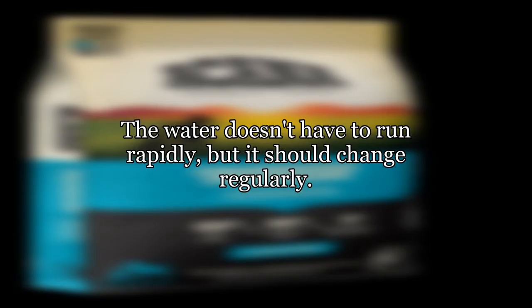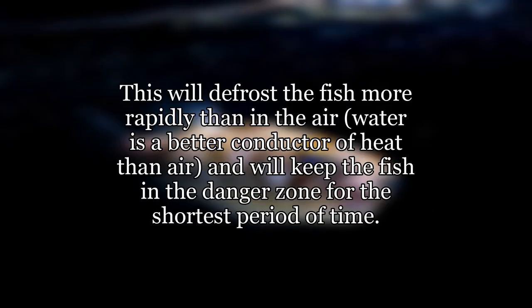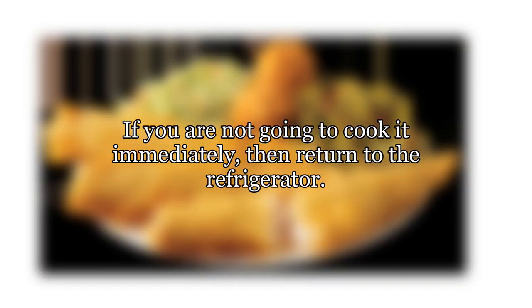The water doesn't have to run rapidly, but it should change regularly. This will defrost the fish more rapidly than in the air. Water is a better conductor of heat than air and will keep the fish in the danger zone for the shortest period of time. If you are not going to cook it immediately, then return it to the refrigerator.